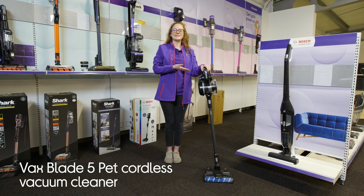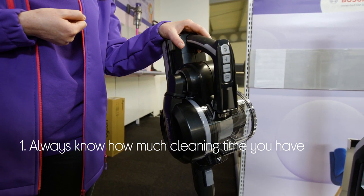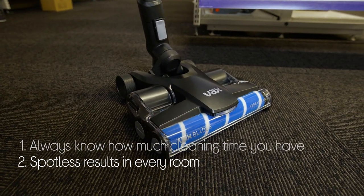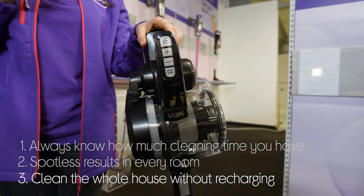Let's take a look at this Vax Cordless Vacuum Cleaner. You always know how much runtime you have because it shows you on the available real-time display. You also get spotless results in every room — it picks up all dirt and debris from hard floors and carpets. And you can clean the whole house without recharging, as it has a 45 minute runtime.